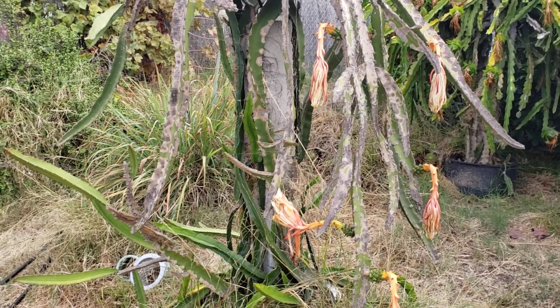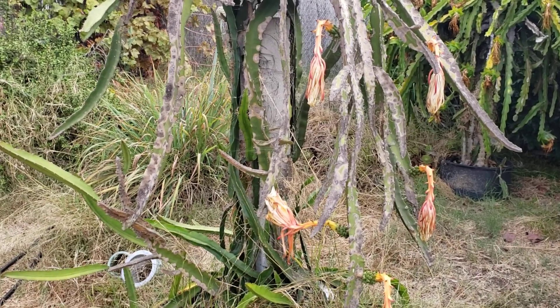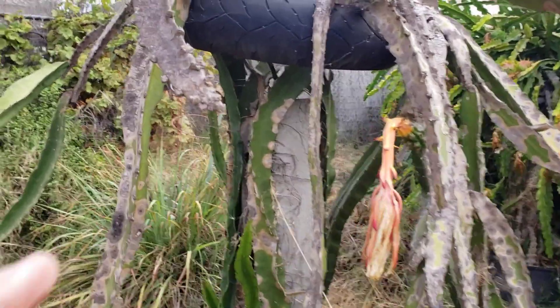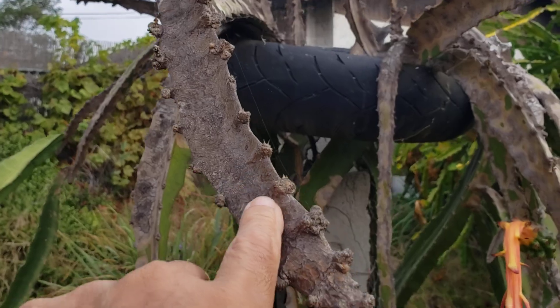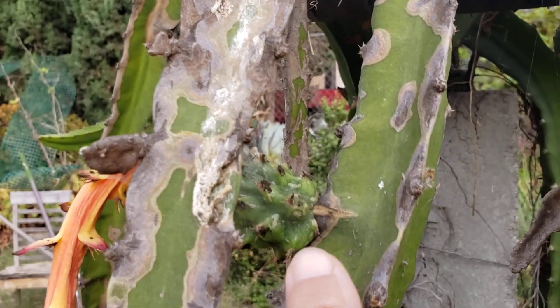Hi, good morning YouTube, Sakpoy Mahalo here. Finally an update of our dragon fruit in the backyard. This is the Pallora — as you can see it's all diseased, but it still gives fruit.